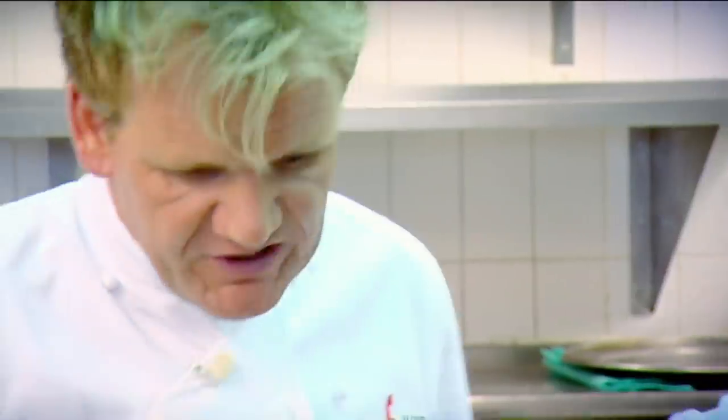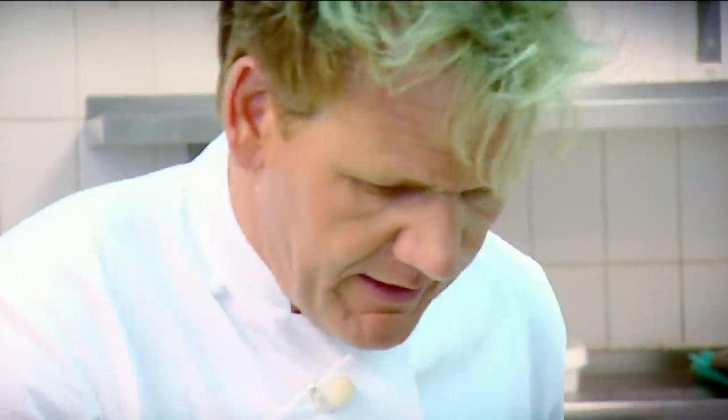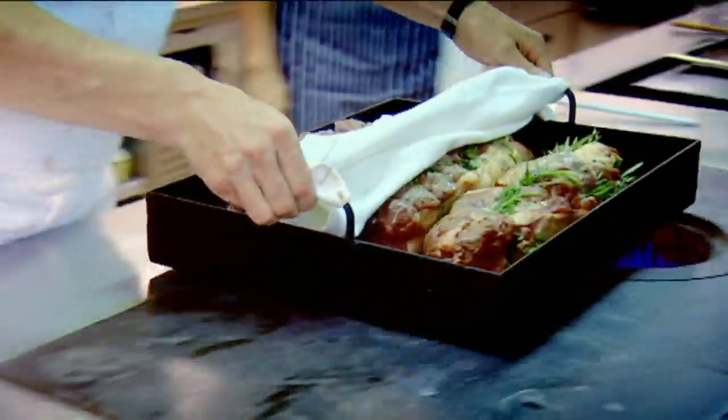It'll keep warm while it's resting. Absolute, definitely, without a doubt. So it's really important now to get some colour on the lamb. Yes, Chef. OK.